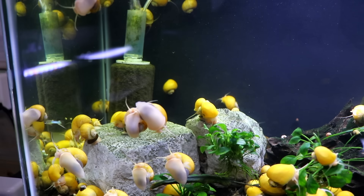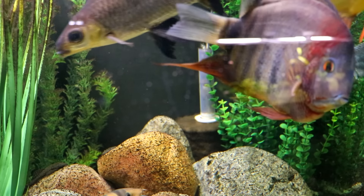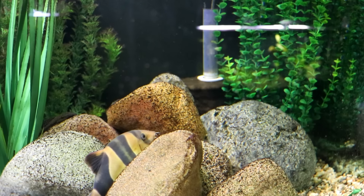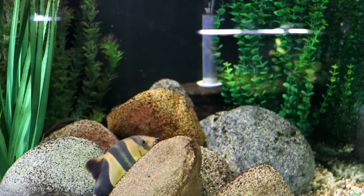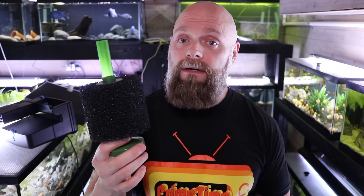Sponge filters are super simple to clean and very inexpensive. If you've got a fish room where you're doing a lot of breeding, you don't have to worry about fry getting sucked up. It's a very simple mechanism — you just pump air, water goes through, and beneficial bacteria complete the nitrification process: ammonia to nitrite, nitrite to nitrate. They do a pretty good job of mechanical filtration — about mid-range — and a really awesome job of biological filtration.